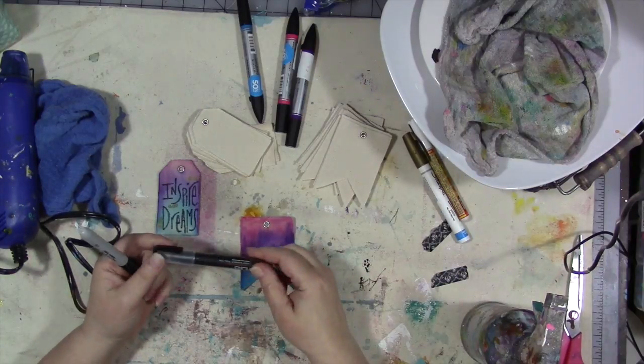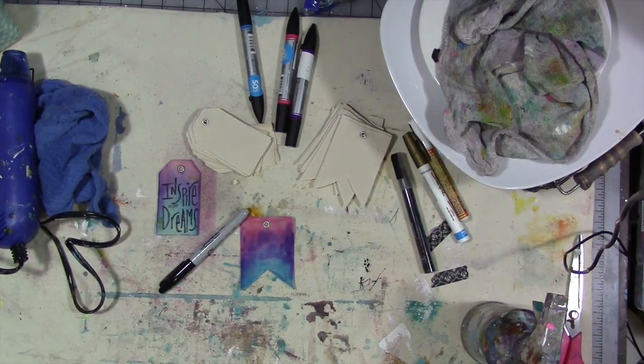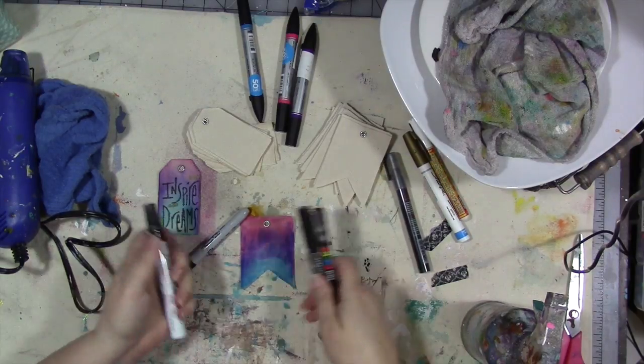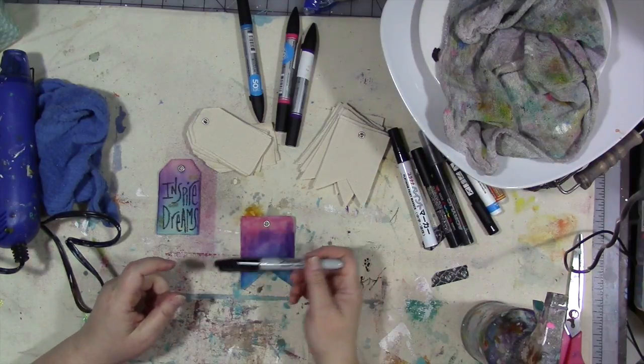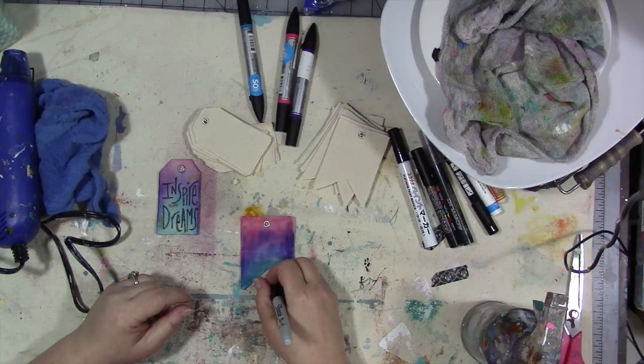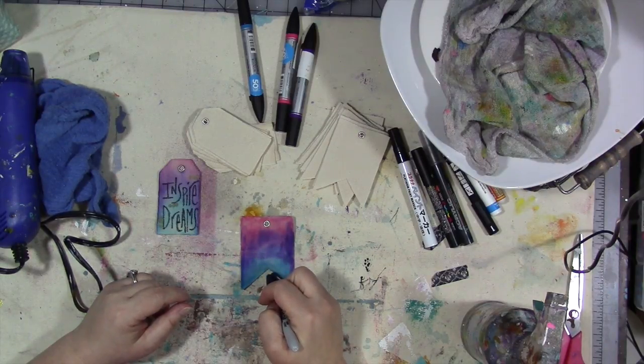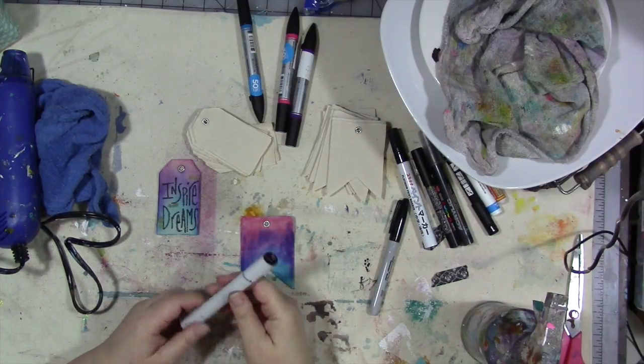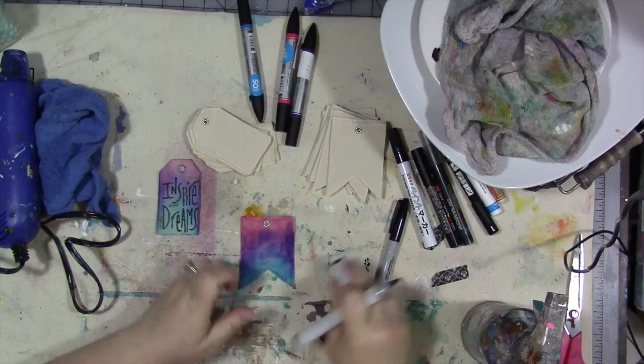The next thing I'm going to do is take just a plain Sharpie permanent marker. You can try other things — I have a paint pen here, it would work, but honestly the Sharpie works better. I also have a Posca, but I still think the Sharpie is going to be the best. One of these paint markers might work, and you could probably use a big brush pen like Faber-Castell big brush pens or an alcohol marker. I have a black Copic — let's try it and see if it will work.